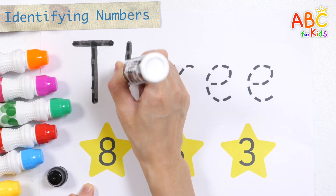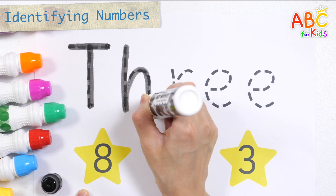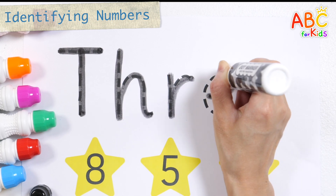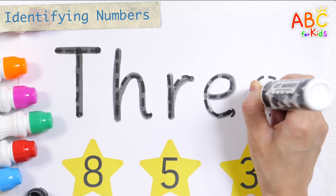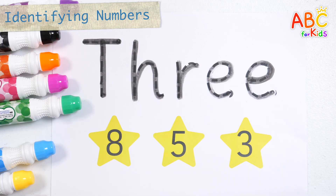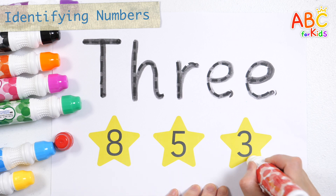T, H, R, H, I, I. Where is the number 3? Y and Z. Now I know my ABC's. Great job!